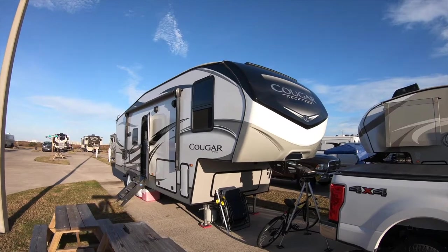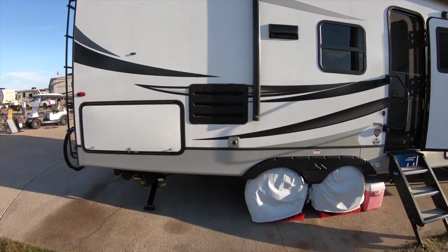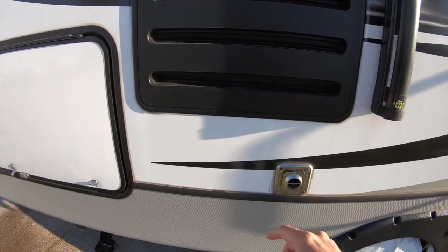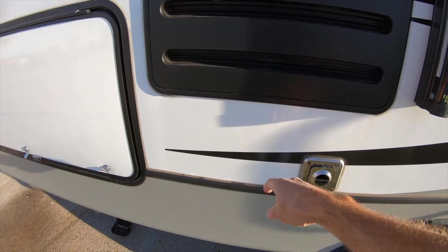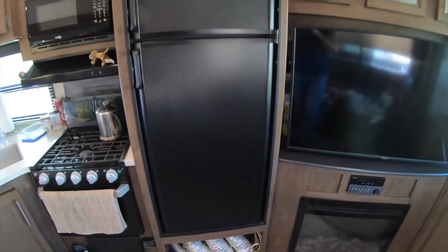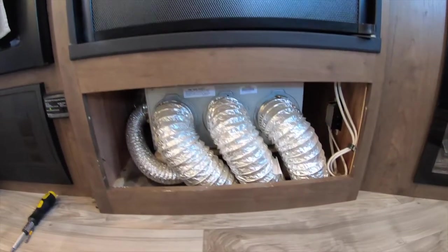We have a Keystone Cougar 25 RES and the designers at Keystone failed to place an access door on the outside of the RV for the furnace. If they would have installed an access door right here they would have made this job a whole lot easier, but since they didn't we had to remove the entire furnace from under the fridge to make the repair. Now let's go back in time to November 24th, 2019.